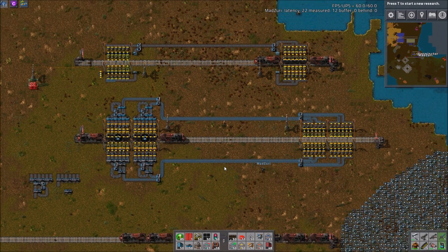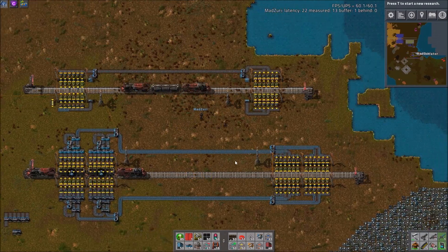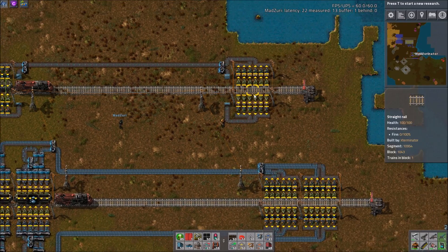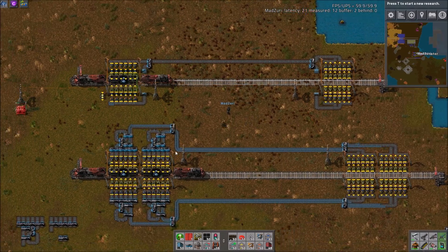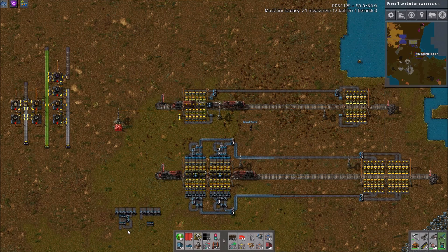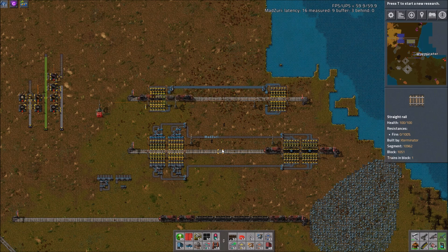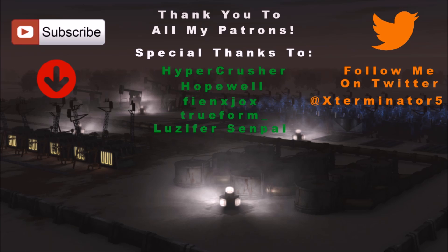I would definitely agree. There you go, guys — I hope this helps. There will be a blueprint in the description for the unloader, a single one, because that's easier to deal with if you need to expand it, and for the circuit loader, and for one of these one-to-six balancers too, in case you want that. I hope this was helpful and answered any questions you had about train loading or unloading evenly. Unless you have any other comments, Zuri, we will call it. Thanks, guys — leave any thoughts in the comments, and until next time we'll catch you later.